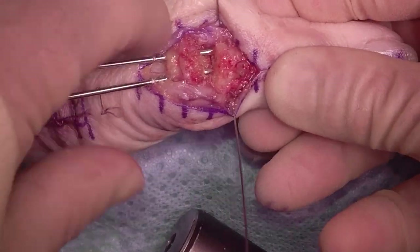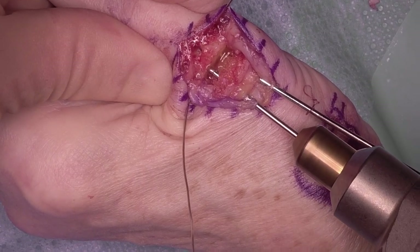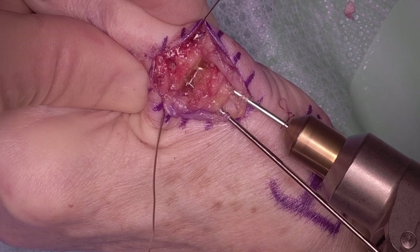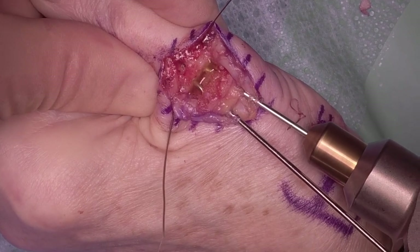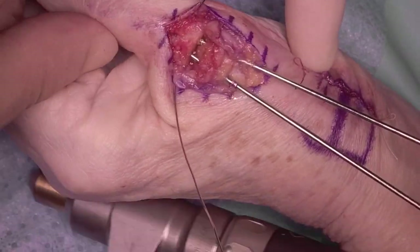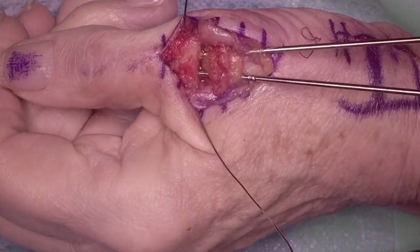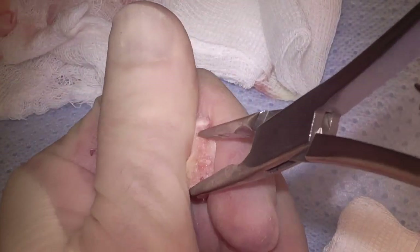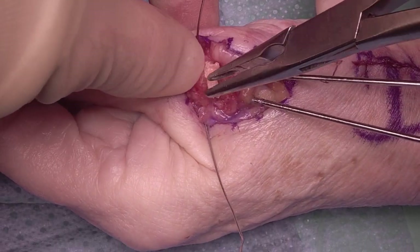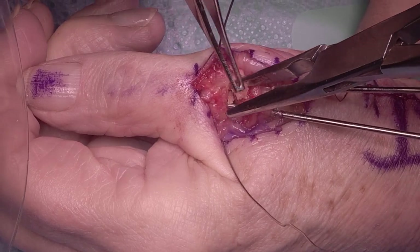Reduce the thumb MP joint onto the wires. I'm compressing with my left thumb onto the wires — you've got to be careful that you don't break that dental wire. Once you've got that, just check the stability and check it under X-ray control. You can see there's a small bony defect dorsally, so I'm going to use some of this patient's previous trapezium just to bone graft that dorsal aspect — just fill it in with bits of cancellous bone.